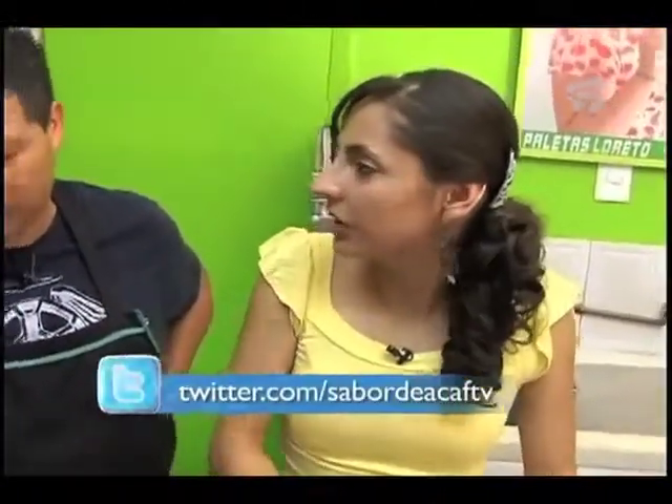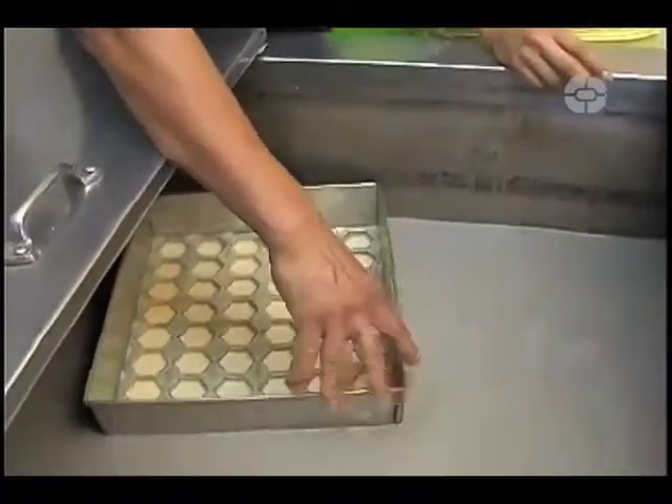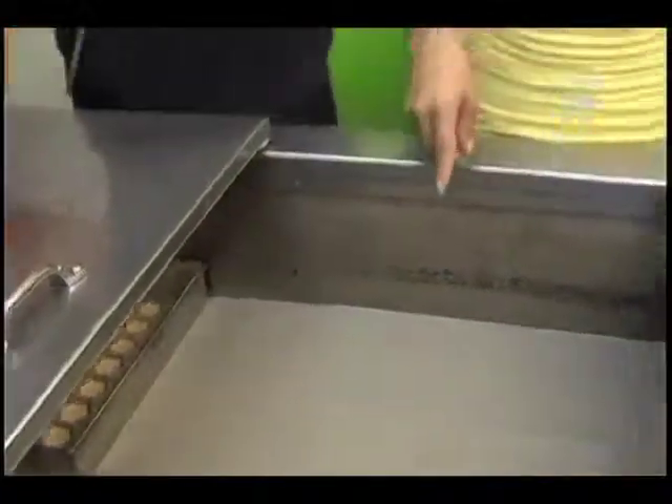¿Qué tiene que ver el movimiento, en qué ayuda? Le ayuda a cuajar más rápido las paletas, porque si no tiene movimiento no cuajan bien. ¿A qué temperatura debe de estar el agua en el que se colocó el recipiente? A menos 15 grados.